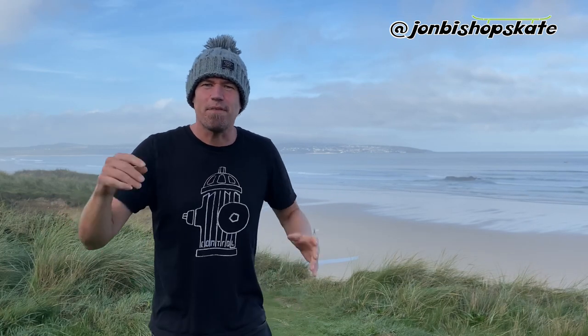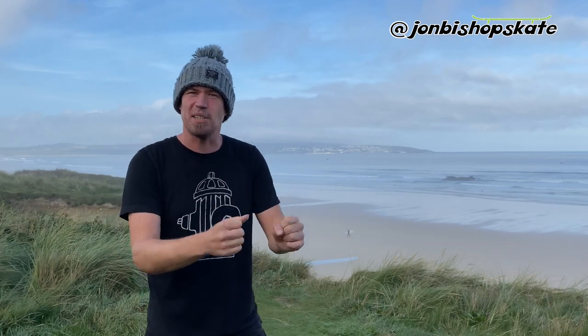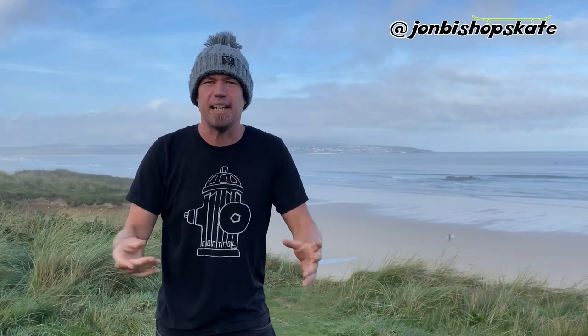That's it for this video. If you fancy giving this a go and are new to traction kiting, I'd recommend getting a couple of lessons, because things tend to go very wrong very quickly with a power kite if you're not sure what you're up to. If you're new to the channel, feel free to hit subscribe — I make new videos every week. As ever, my name's John Bishop and I'm a middle-aged guy learning how to skate.